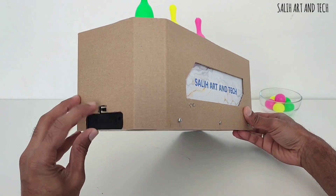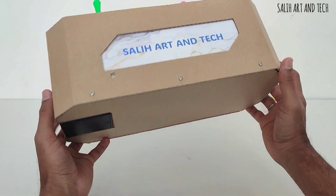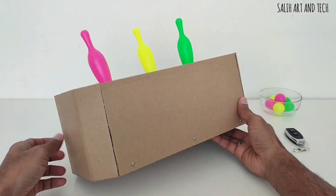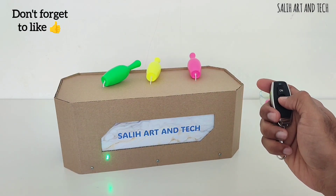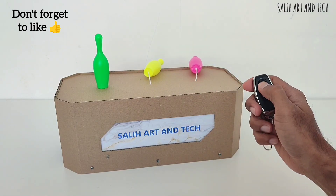I have crafted it nicely as a product. You can see there is a button to turn it on and off, and a battery holder to replace the battery, lights, and screws to hold the case perfectly. I have designed it in a simple and effective way. Here is the project in action — it automatically stops after arranging the pins. It's cool, right? The remote works more than 10 meters away.